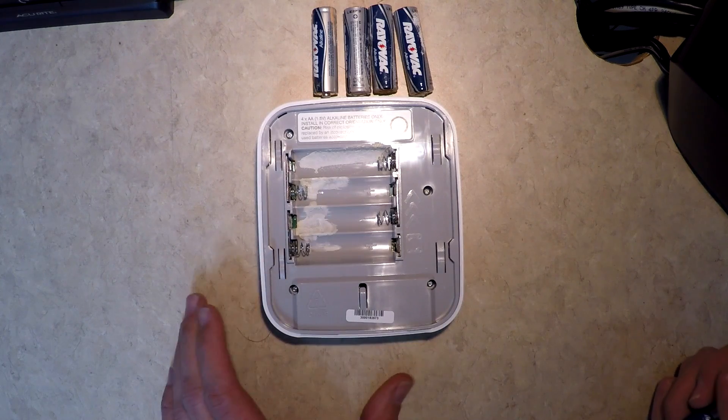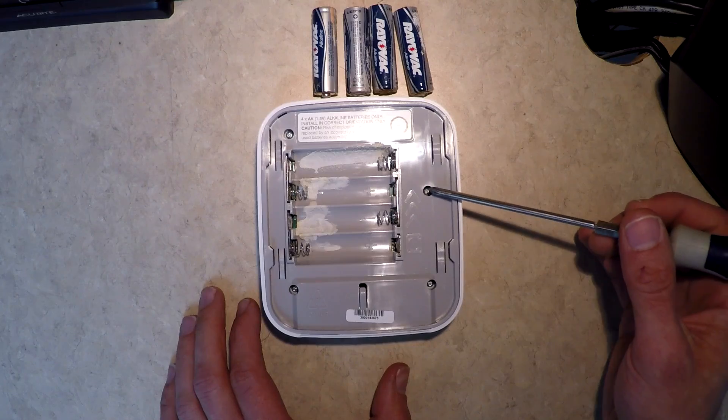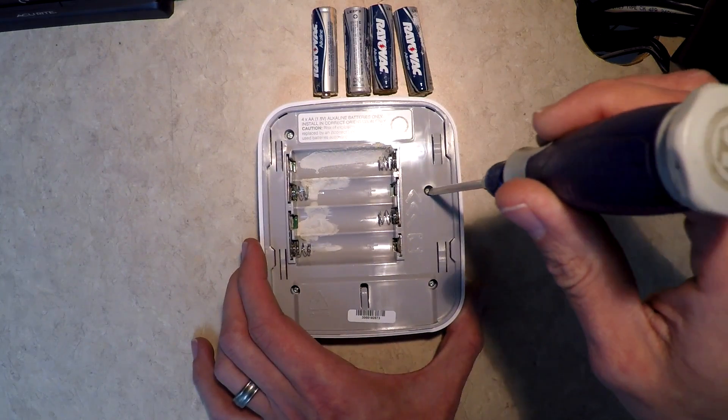I've not had this apart and didn't find a lot of information online on how to take it apart, but it looks like we've got four Phillips screws here so we'll start off with those and see if maybe it's that simple.